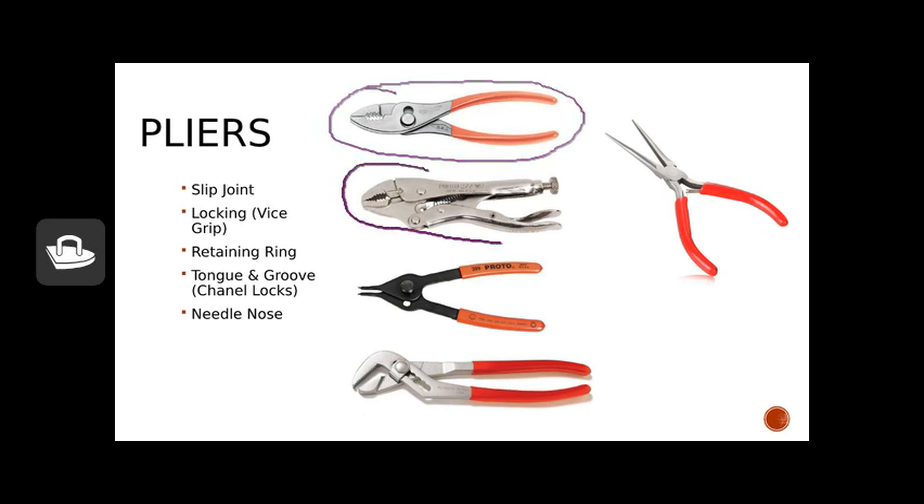Locking pliers — also called vice grips, though vice grips is the brand name — are useful tools. I'll sometimes use these to clamp off fuel lines if you still have gas in an engine. They can also help you get a really solid hold on something you're trying to turn with a wrench.